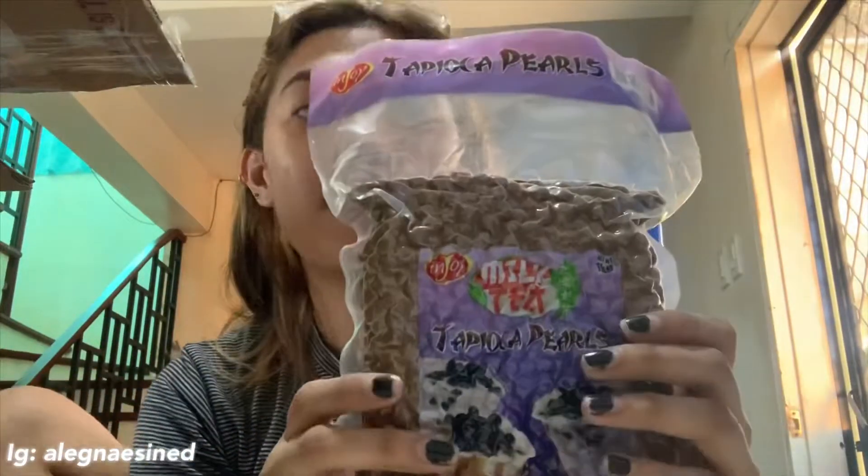So ayun thank you Injoy for sending us yung milk tea set nyo. And ayun hindi na namin kailangan lumabas para mag milk tea kasi ang dami pa namin dito sa bahay. So thank you. So that's it for today's video. Thank you guys so much for watching, don't forget check nyo yung Injoy and don't forget to subscribe, like, share and comment. See you guys next time, bye!